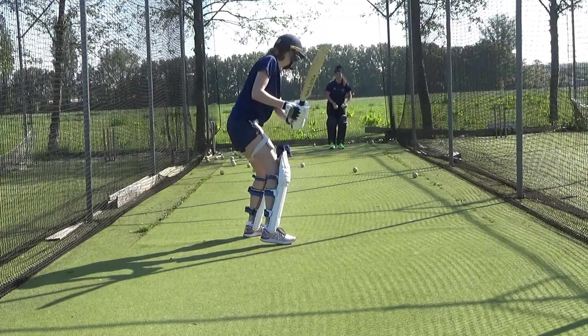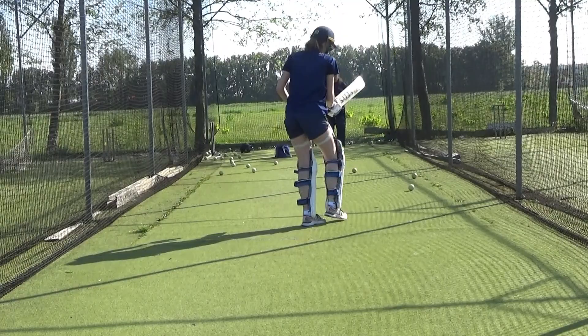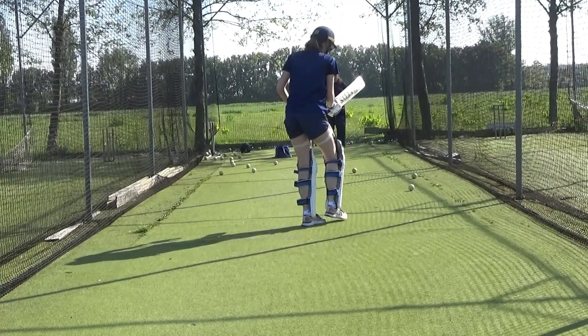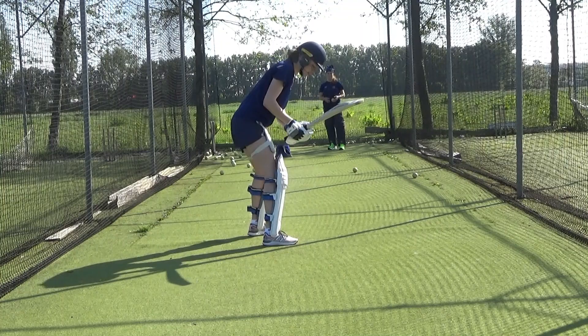Nice. Again. Wind it up now. Yes. Really wind it up. The front shoulder coming around. Wind it up. So your tail — the back is pointing mid on. The shoulder comes right around to the offside.